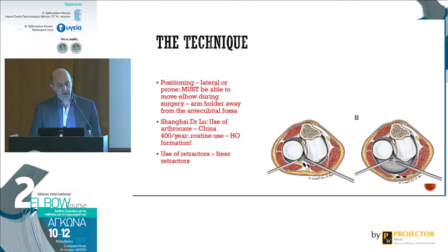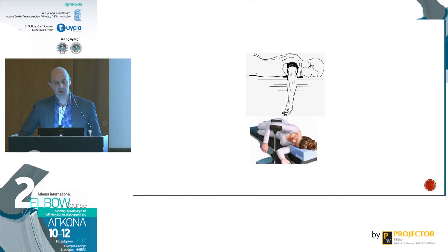Positioning — lateral versus prone — is also a matter of debate and is surgeon's preference. You must be able to move the elbow during surgery, so make sure nothing is blocking your range of motion. Keep your arm holder away from the antecubital fossa and place it close to the axilla. Dr. Lu from Shanghai, who does more than 400 arthroscopies per year, was routinely using electrocautery for anterior capsular releases and noticed a very high percentage of heterotopic ossification formation — so that's something to keep in mind. You can use free retractors and establish accessory portals for visualization. The lateral position is more popular, as anesthesiologists are less fond of the prone position.